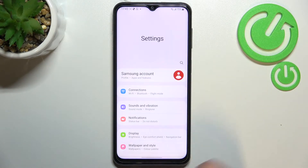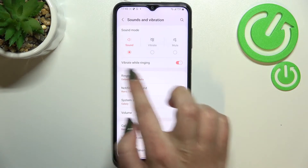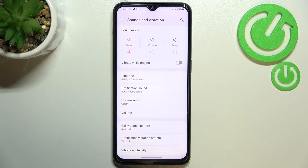First of all, let's enter the Settings. Here we have to tap on Sounds and Vibration, and as you can see right here we've got the option 'Vibrate while ringing.' Right now in my case this option is turned on, so if you'd like to turn it off, just tap on the switcher.